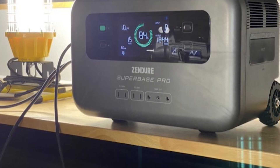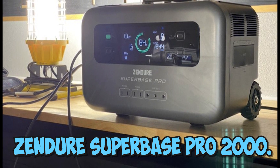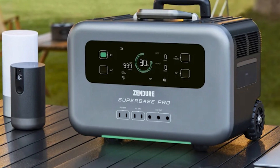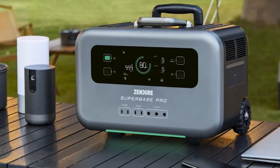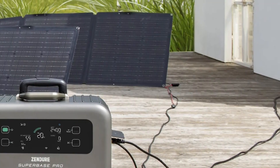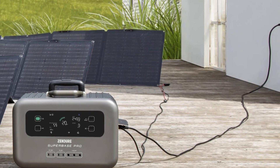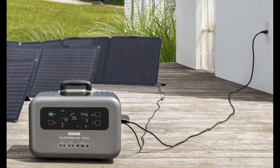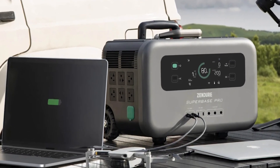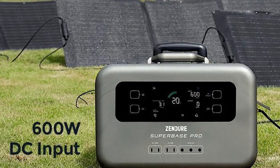Number 2: Zendure Superbase Pro 2000. The 2000W Superbase Pro has a 2kW inverter with 92.9% efficiency, a 2.1kWh battery capacity, and plenty of USB connections, as well as DC and AC outputs. It stands out from the crowd because it is a connected device with 4G and Wi-Fi radios. The companion app also provides access to several features not available on the front panel, including a power factor meter and numerous USB Type-C ports.